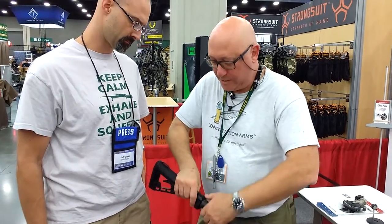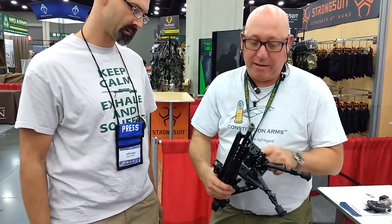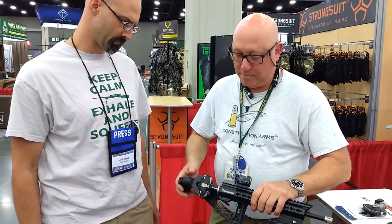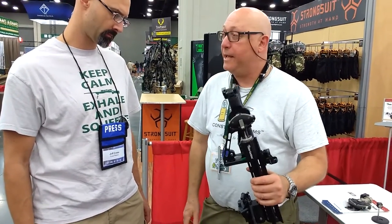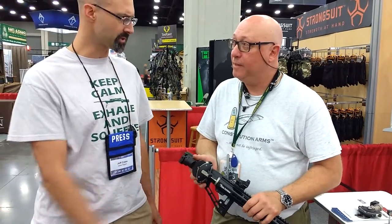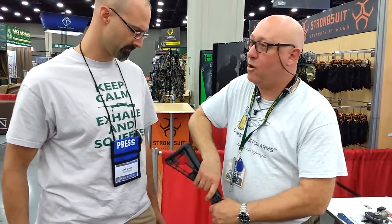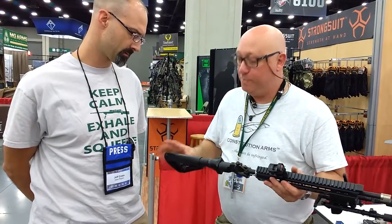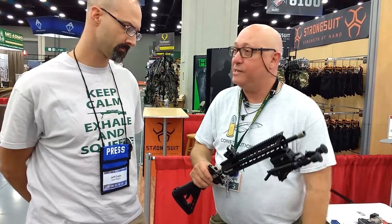It has an optional folding stock mechanism and a P-Mod picatinny rail attachment for a Harris bipod, so it can go on someone who's wheelchair bound — put it on their lap and wheel around. It fits in a backpack, and it's suited for small game hunting, competitive target shooting, and plinking. It shoots 38 Special, effective out to 50 yards. It also features a mil-spec buffer tube and an adjustable stock, and you can add any optional accessories or optics that you want.